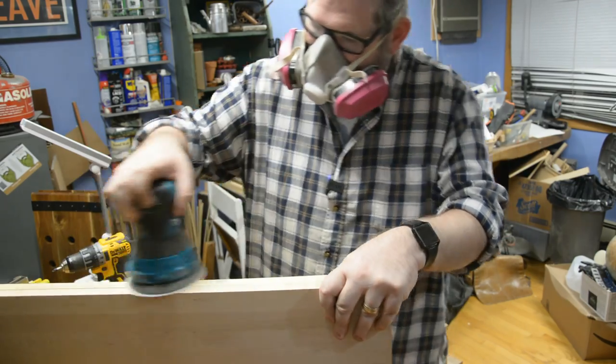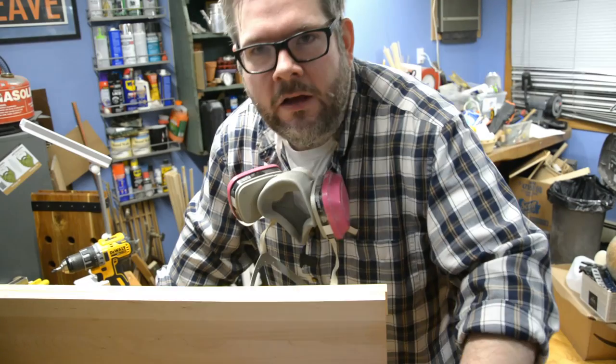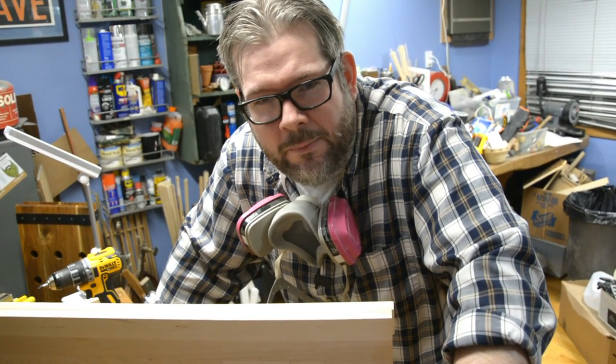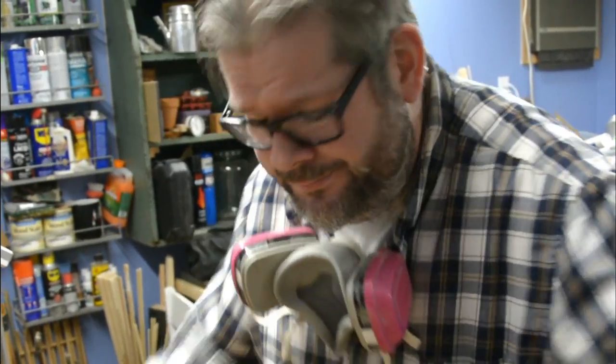Once it was dry it was time to sand the whole thing down to break those sharp corners and make it smooth to the touch. One thing I've noticed is that as my beard grows, this respirator works worse and worse. If any of you have a beard, leave me in the comments what respirator you use, because it's time for a new one. Beard life.